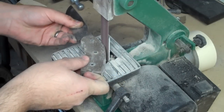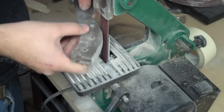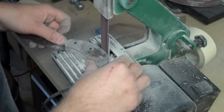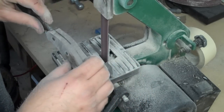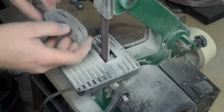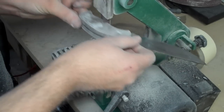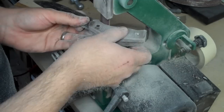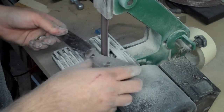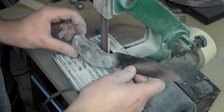We're now grinding the micarta down to the metal of the knife. You can see the metal is just barely starting to show through. This is a process that takes a little bit of time but the micarta works very quickly and doesn't put up hardly any resistance. As you can see from the amount of dust created in this process, I am absolutely wearing a mask and using ventilation.